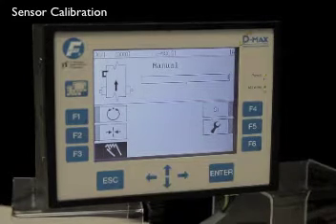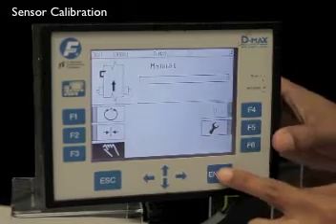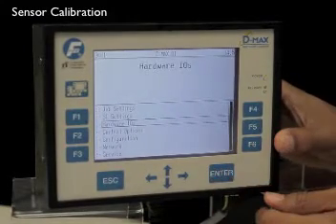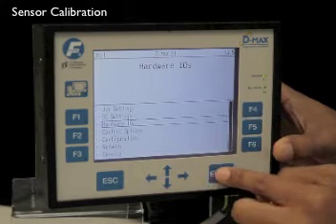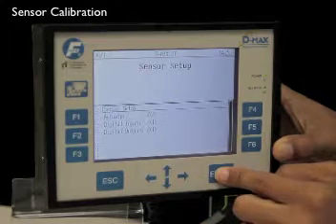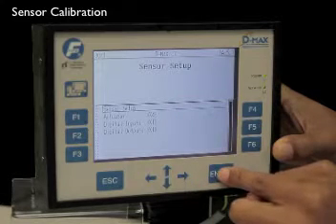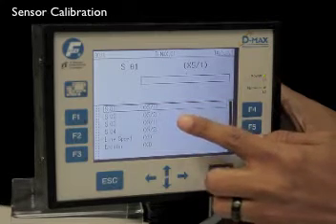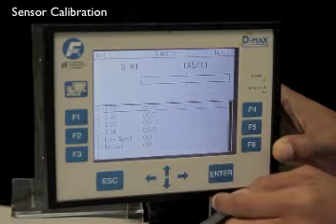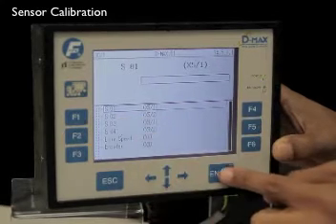To calibrate your edge sensor, verify your system is in manual mode and press the enter button to access the setup menus. Scroll down to hardware IOs using your arrow keys and press enter. Use your arrow keys to select sensor setup and press enter. Now use your arrow keys to select the correct sensor you'd like to calibrate. Our sensor is connected to the X5 port, sensor 1 — press enter.